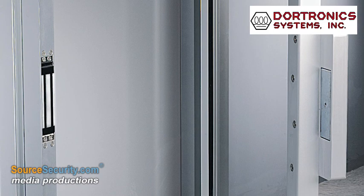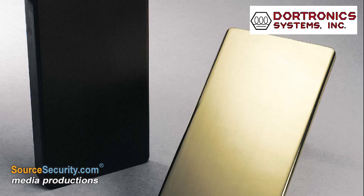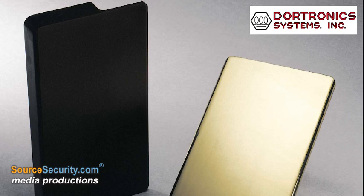With DoorTronics' in-house engineering expertise and production capabilities, plated or anodized finishes are available to match existing doors and frames. The door pull can also be custom engraved to meet customer specifications.